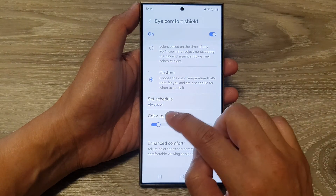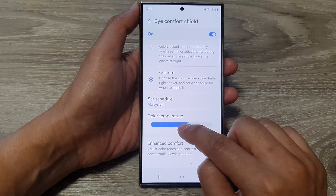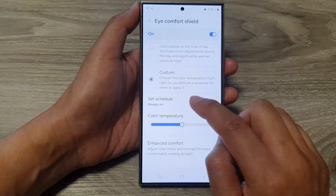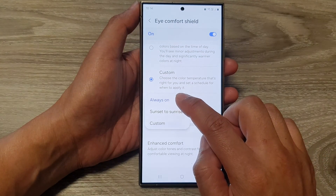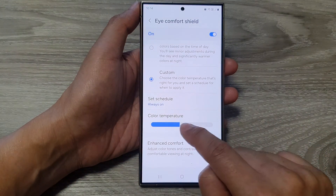And that's it. Now if you change the color temperature and it does not make any change, then you can tap on Set Schedule and then choose Always On. And from there, you can change your screen color temperature.